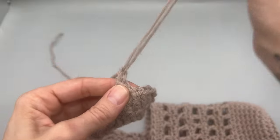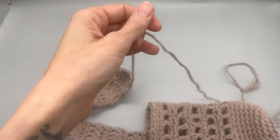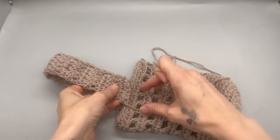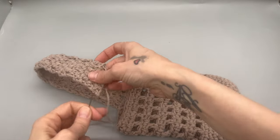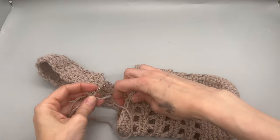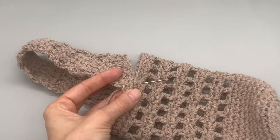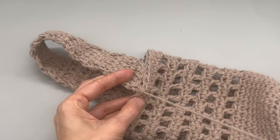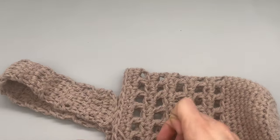Go ahead and cut your yarn and finish with a slip stitch. Next you will want to thread your tapestry needle, then figure out where the center is. You can eyeball it or count your stitches, then simply put this through and weave back and forth to sew these two parts together. That is all you need to do for this water bottle holder.